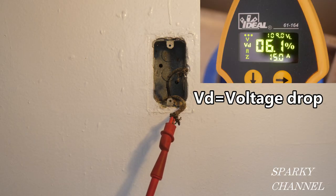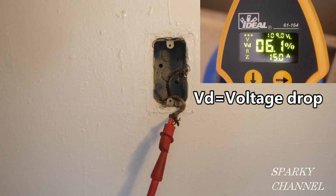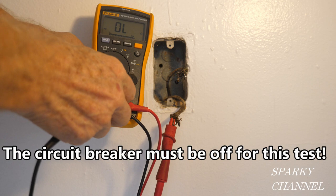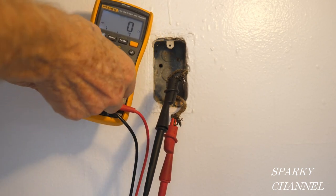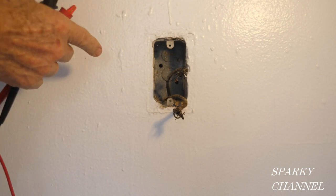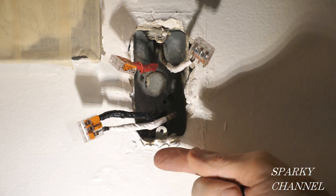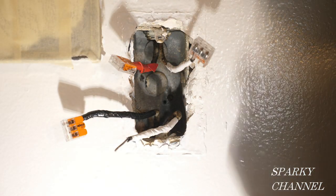I used my Ideal SureTest circuit analyzer and it told me the highest likelihood was that this receptacle right here was downstream of the GFCI we've been working on, because it had the lowest voltage drop of the other receptacles on the circuit. Here is my Fluke 117 electrician's meter set to continuity. I'm going to put the probes on here — and look at that, continuity! That continuity confirms this cable is the same cable we have connected together in the bathroom: this neutral wire is that neutral wire, and this hot wire is that hot wire. With the circuit breaker off, I'm going to take this apart — that was only a very temporary test to find out where this cable goes.